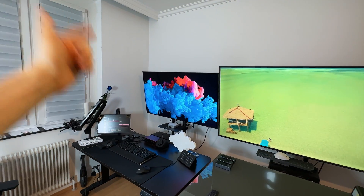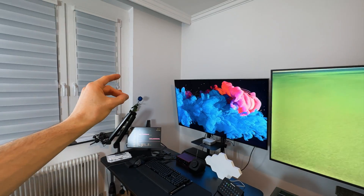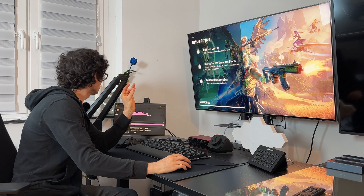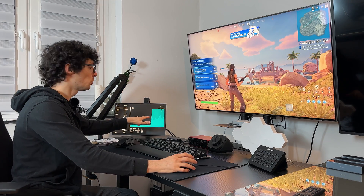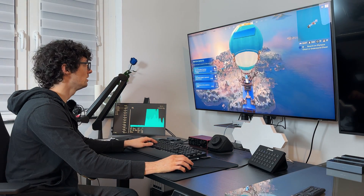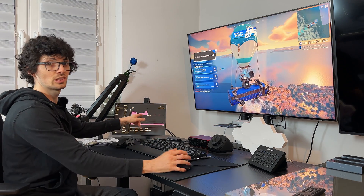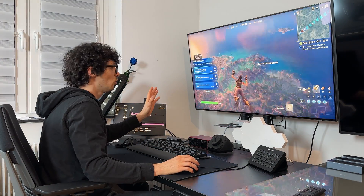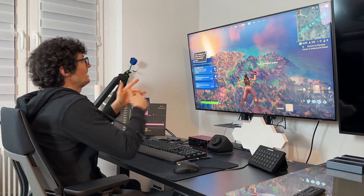And now let's start up Fortnite and see if I can get another win — let's see how smooth this game will run on this beautiful beast. So there we go, about to drop in. We can see way more CPU utilization right now, but look how smooth it is. And I'll keep an eye on the GPU — that's actually looking really nice. And again, look how smooth it is. Let's get this dub.